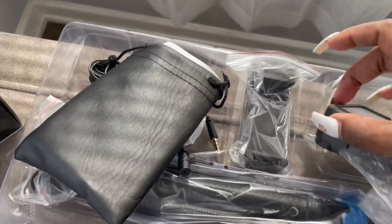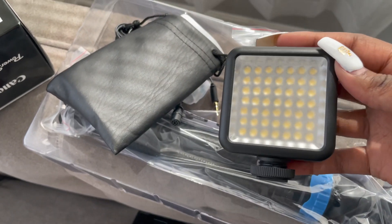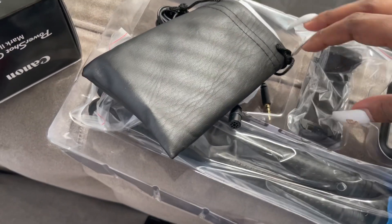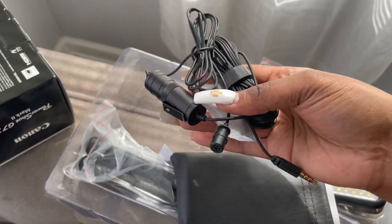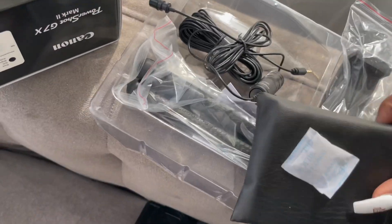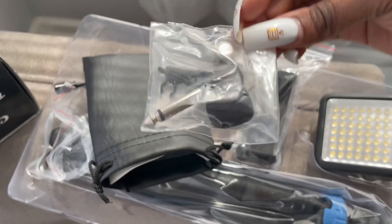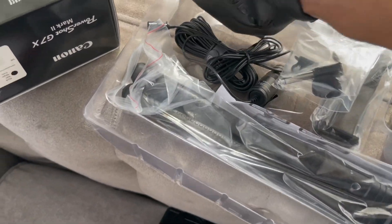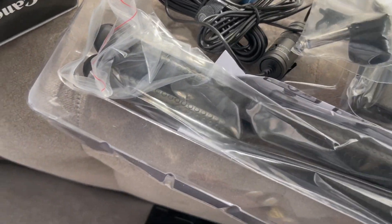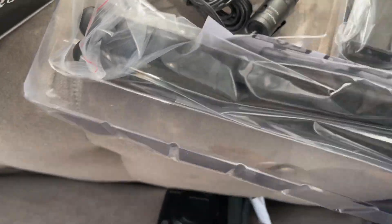Let me show y'all — this is the little light that comes with it, and you put it on top of the camera. This is the phone holder, and here's the microphone. It's a pretty long cord, so you're good on that end. I was wondering if the cord would be able to reach if the camera is distant from me — and yes it does. It also comes with a little headphone adapter and a battery for the microphone.